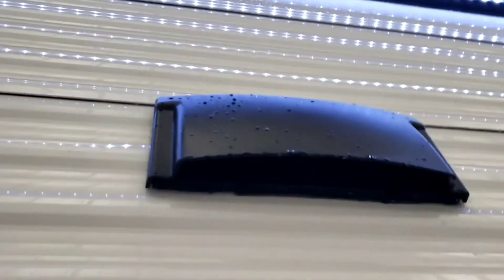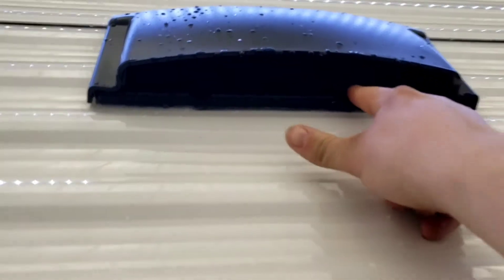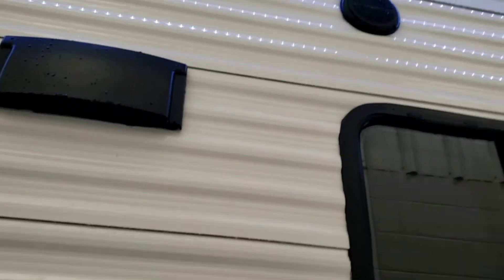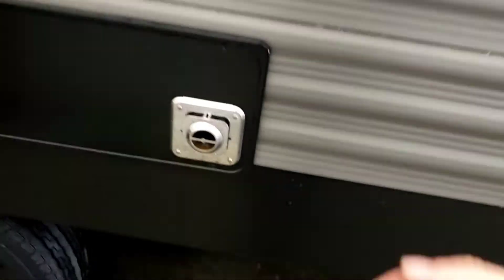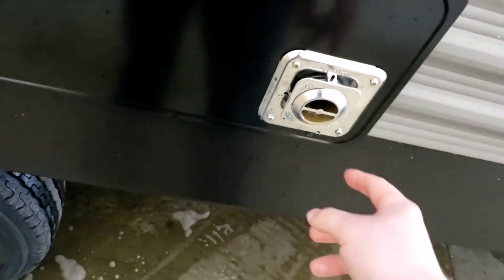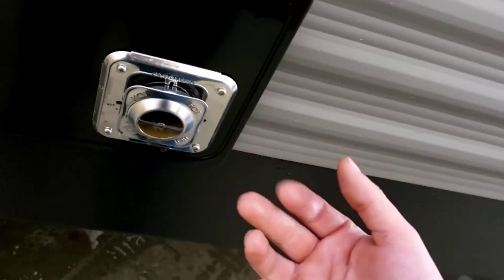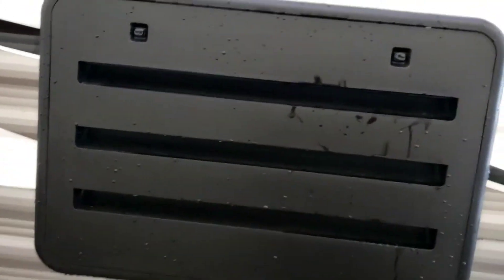Range vent — if you're going to use the fan on your range hood, make sure this is open; there's a little flap in there. Close it when you travel and overnight to keep mosquitoes out. Furnace exhaust — keep it clean; they do make screens for these to keep road debris and spider webs out. Fridge vent — clean up in here often; I even recommend taking this whole panel off and cleaning back there every once in a while.